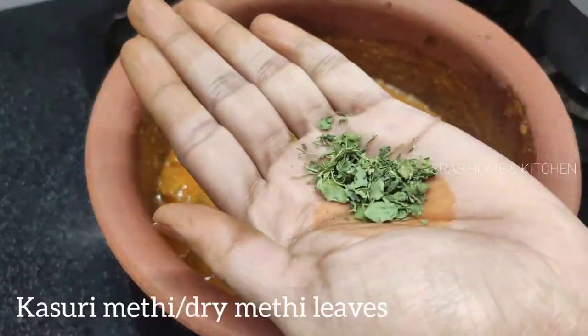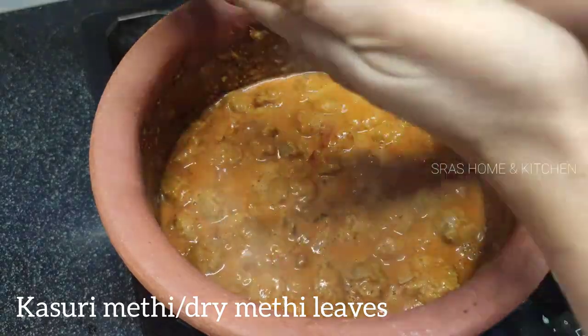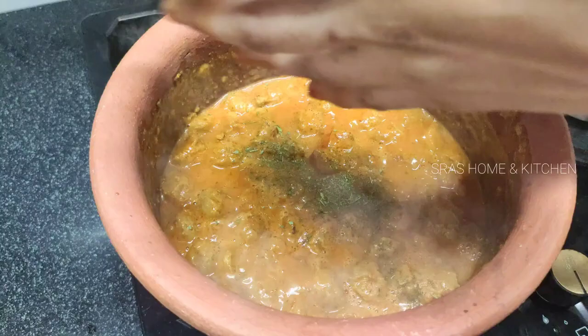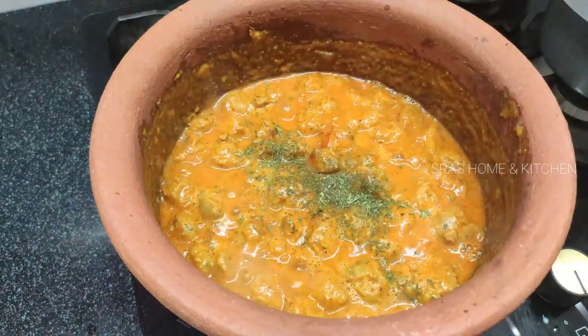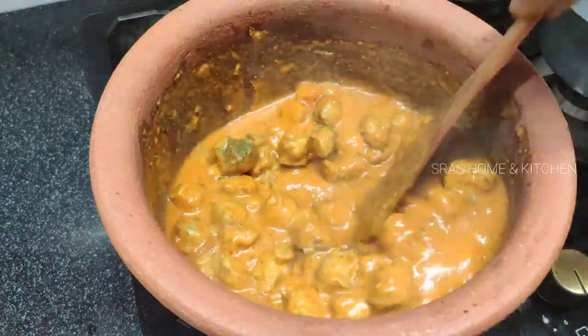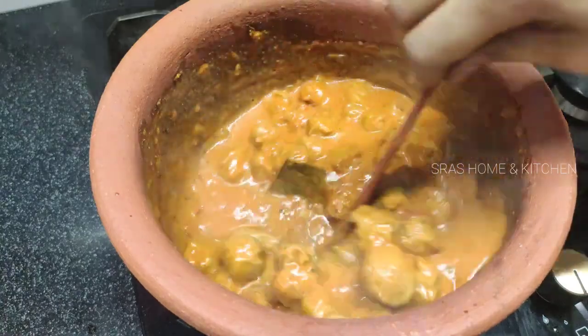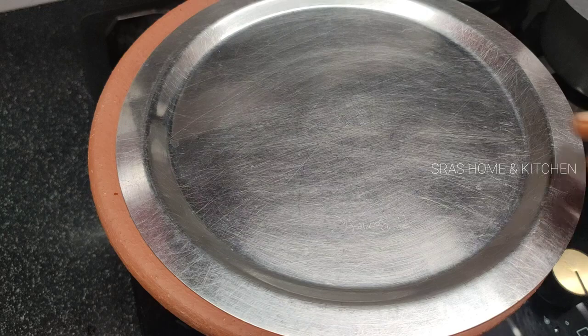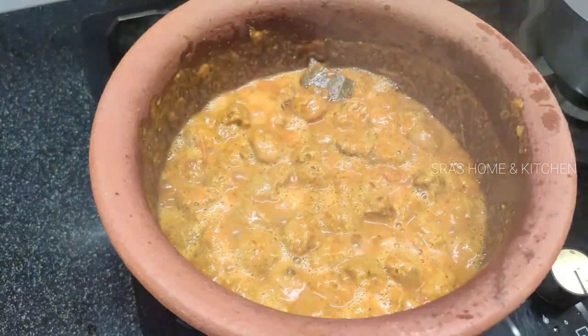Put it in a small pot to remove the paste and cook it in a small pot for a minute. Now we have to cook the gravy.